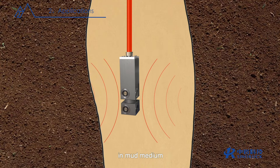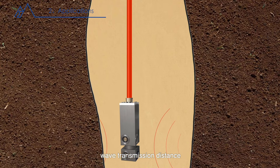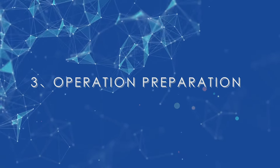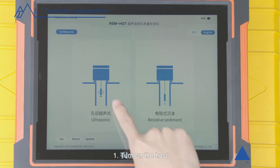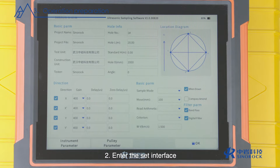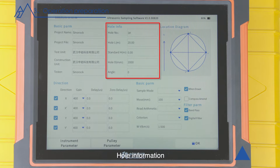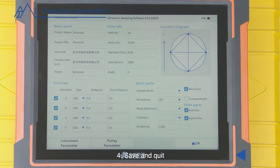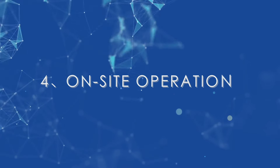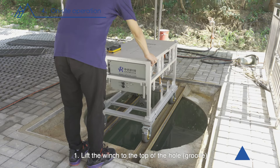Operation preparation: one, turn on the host and enter the ultrasonic interface. Two, enter the set interface. Three, fill in the basic parameters, whole control information and settings. Four, save and quit. On-site operation: one, lift the winch to the top of the hole or groove to be tested and lock the universal wheel.